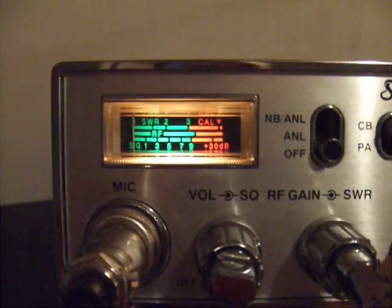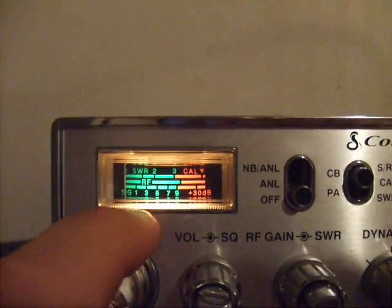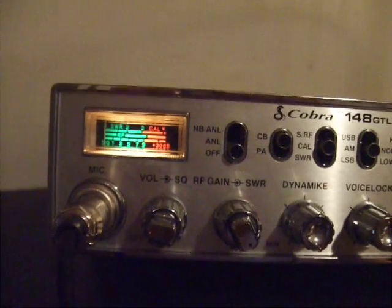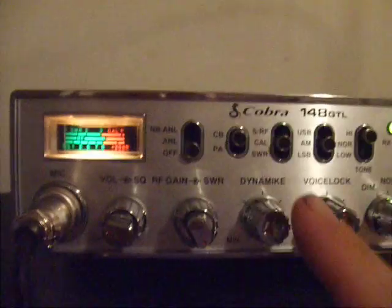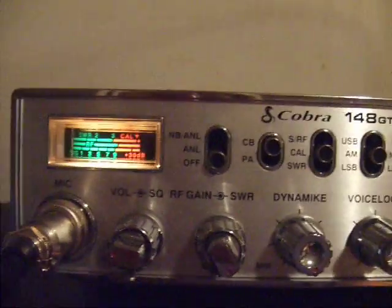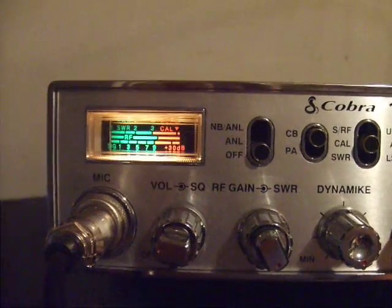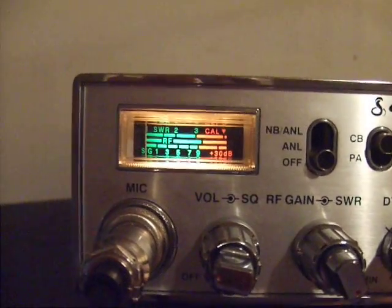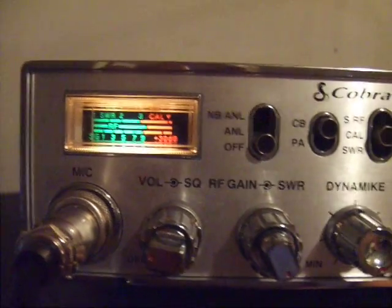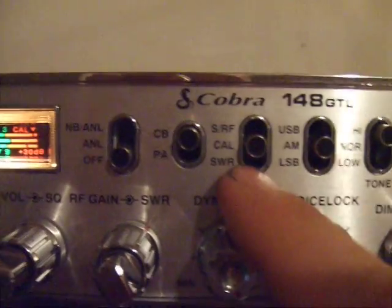Try to be quiet when you're doing that step because speaking will still affect the needle and cause it to move. Also, the temperature of your radio, antenna, and coax will affect your standing wave. If you calibrate the radio while it's warm and then turn it off all night to cool down, you might get a slightly different reading when you turn it back on — it won't be drastically different, but it might be a little bit different.